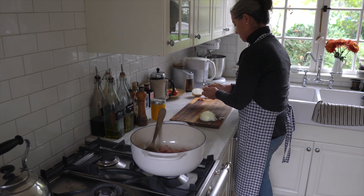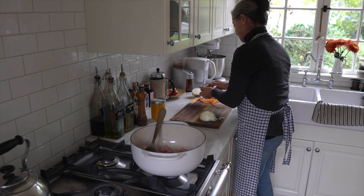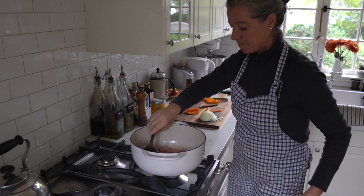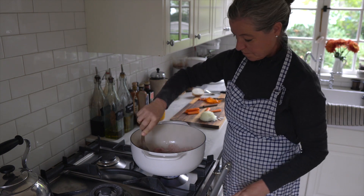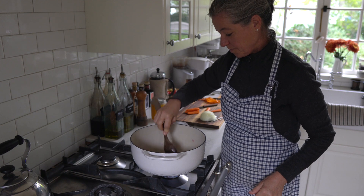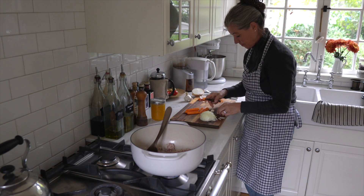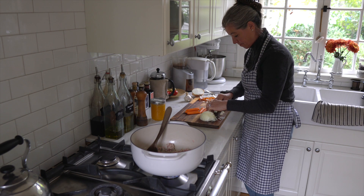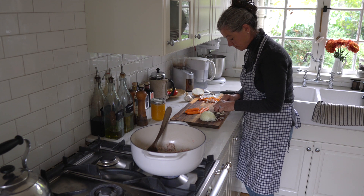I also have a carrot that I'm peeling with my vegetable peeler — I might actually leave a link in the description box below so you can find it because it's really handy and ergonomic. As soon as the turkey is a little bit browned and cooked, you get a little bit more flavor if you do get it browned on the bottom. I'm cutting up some more garlic here that I'll throw in with all the other vegetables.